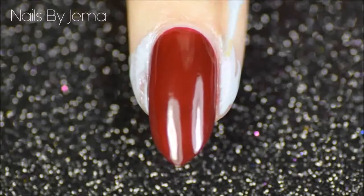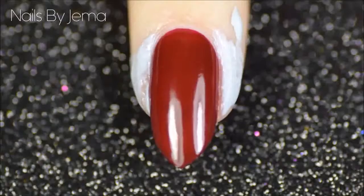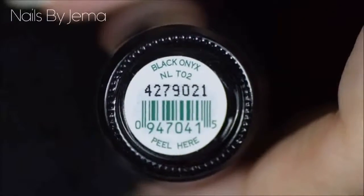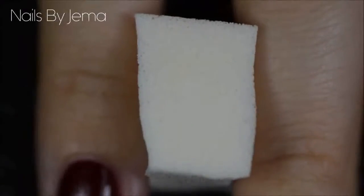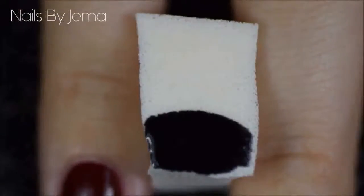Let the peel-off barrier dry, and then grab a makeup sponge to apply the gradient with. I'll be using OPI Black Onyx to complete the gradient. Apply both polishes to the makeup sponge, and then press the sponge repeatedly onto the nail lightly to transfer the polish.